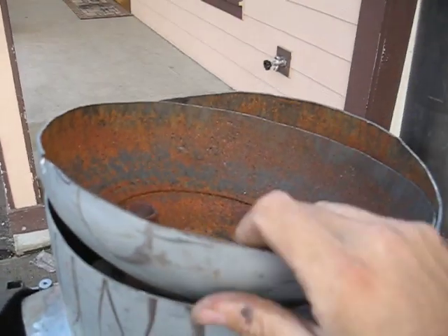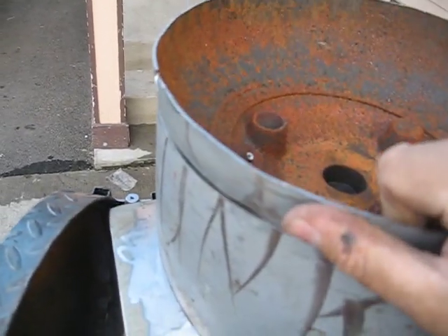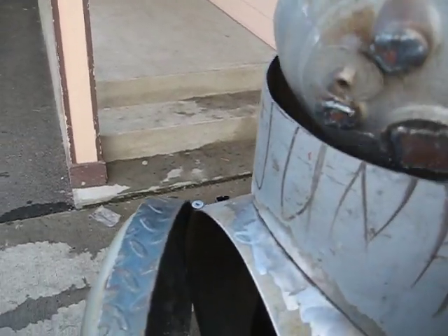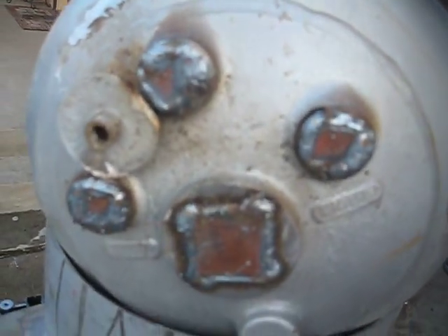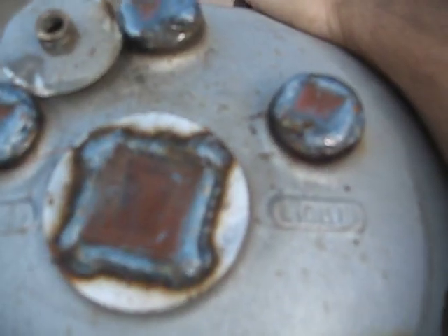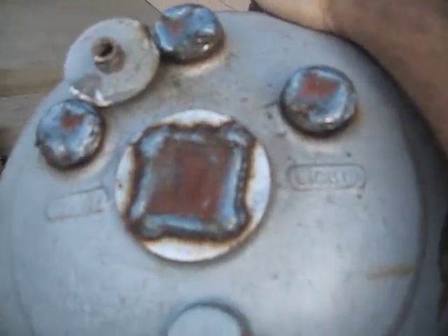This is the rock pan that's going over here — like that. It's basically going to hold the rocks. I had to weld the holes — I just used pieces of metal I had and welded the holes shut.